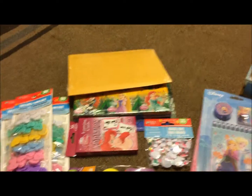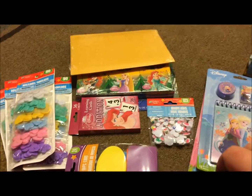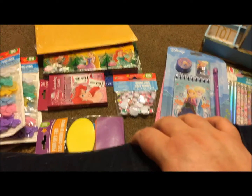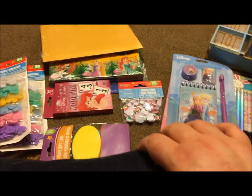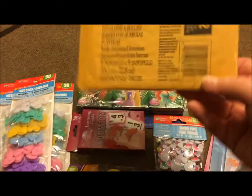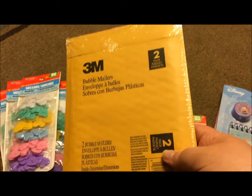Hey y'all, it's Nona back with a Dollar Tree haul. This one is a crafty haul, mainly things for my pocket letter making. First thing first, same old same old — I get these all the time. It's the 3M bubble mailers in the small size, 2-pack.